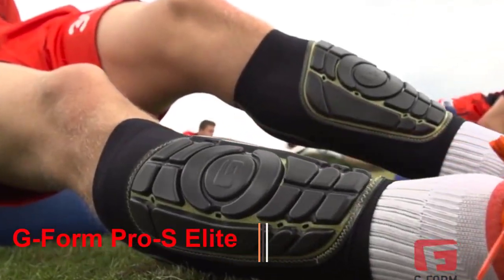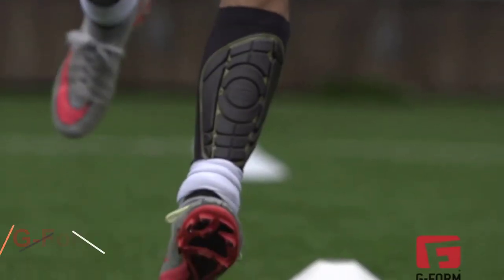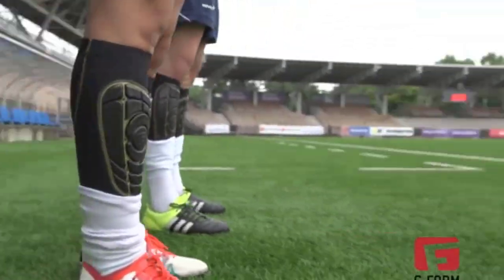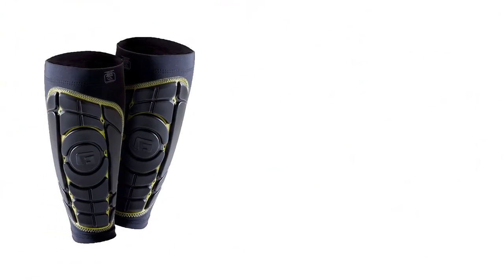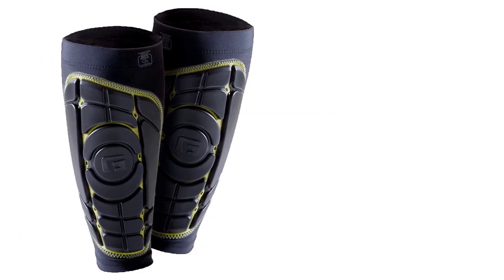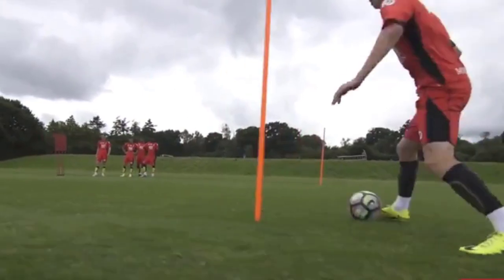Number 3: G-Form Pro-S Elite. Most traditional shin guards come equipped with Velcro straps for stability, a hard shell on the front for protection, and a cushion back for comfort. However, the G-Form Pro-S Elite is not by any accounts traditional shin guards. I mean, just look at these futuristic beauties — they are a sensational piece of protection that any modern player should consider purchasing if you're into the high-tech side of things. In my opinion, if Elon Musk were to make a pair of shin guards, I predict they would look considerably similar to the G-Form Pro-S Elite. These revolutionary new types of shin guards come packed with many great features.